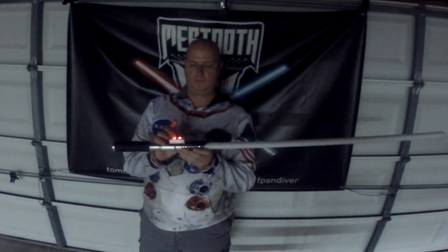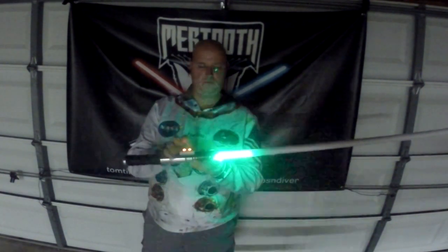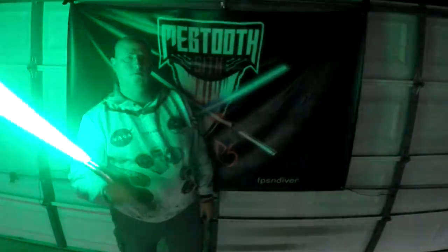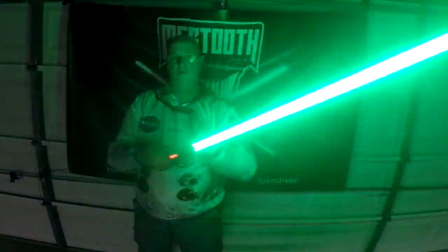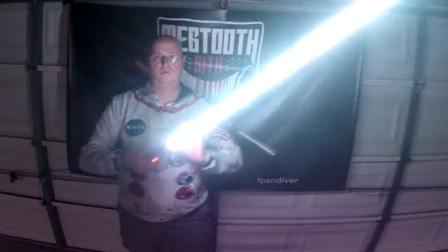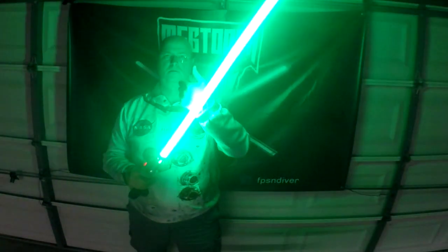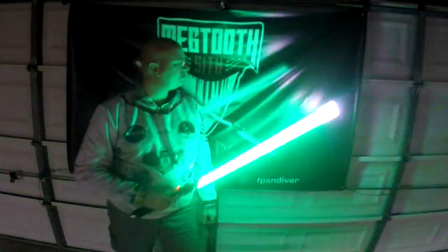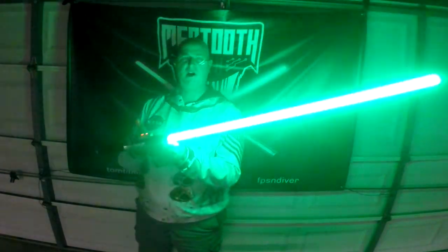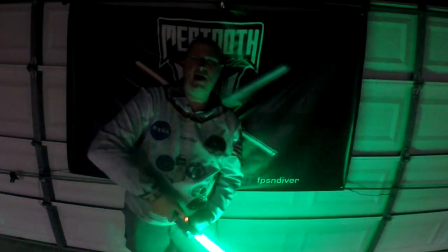Sound bank selection. Showtime. That's a smooth swing. Lock up. Tip drag. Blaster blocks. Force sounds — 'It's a trap.'